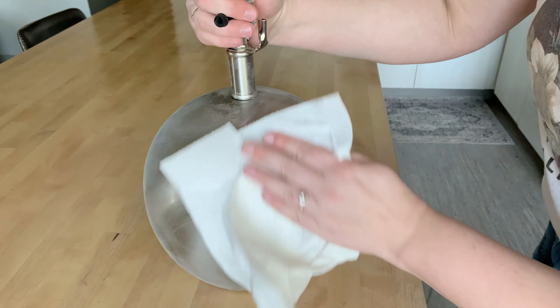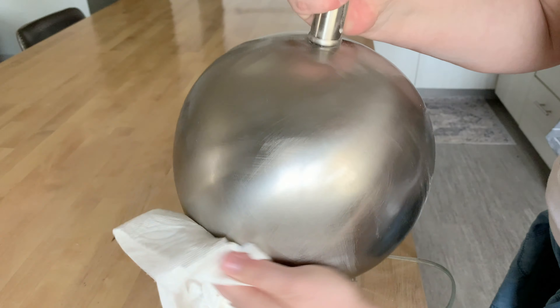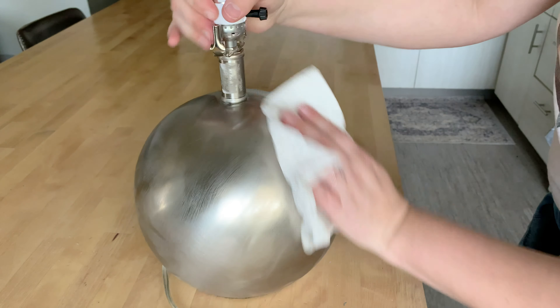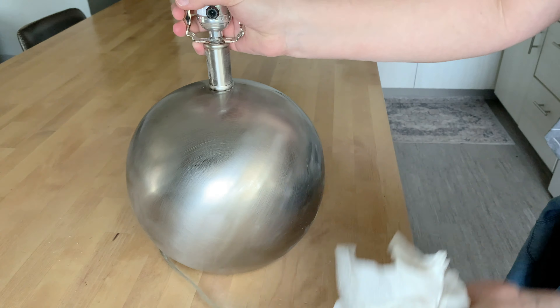Here I'm quickly wiping off the dust we created by sanding, and you can see all the little scratches we made — this is going to make the paint stick very, very nicely.